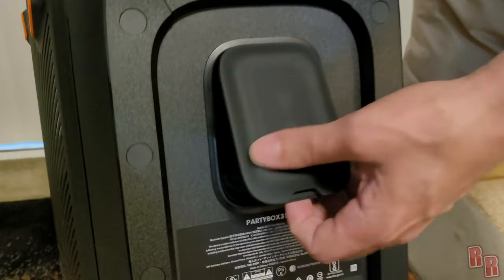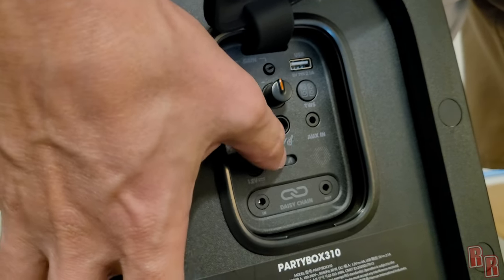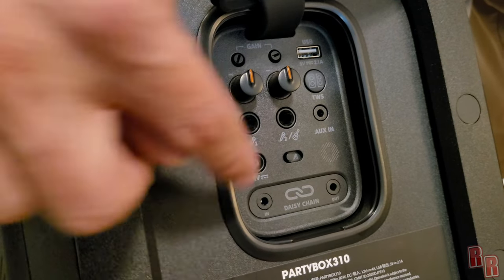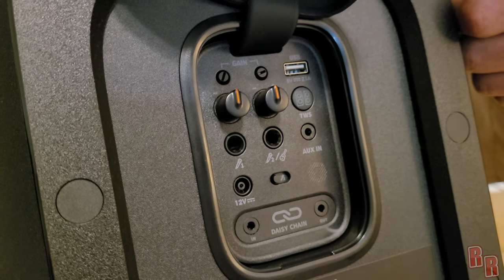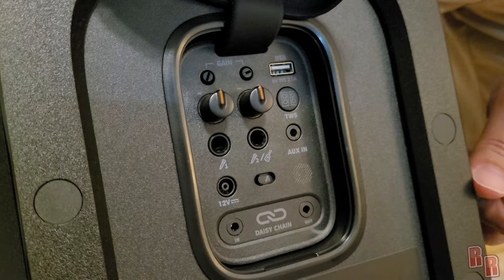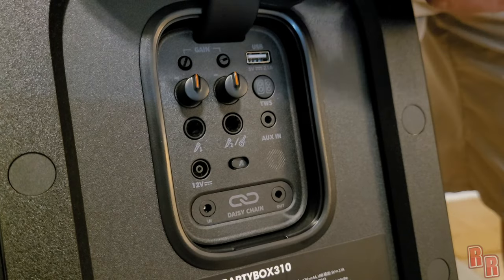Flipping to the back, there's a little port you can open for waterproofing. We have gain controls for microphone one and microphone two, with volume and gain dials for each. You can switch one input over to guitar — I'm not 100% sure if it has a built-in guitar amp, but you can hook up an electric guitar. There's a USB port for playing songs directly from a USB device, a TWS button to daisy chain another speaker of the same type, an aux-in port for 3.5mm, a 12-volt cable port for your car, and in/out daisy chain ports to connect speakers via cable.